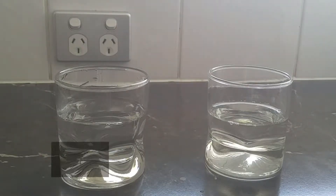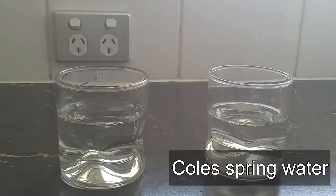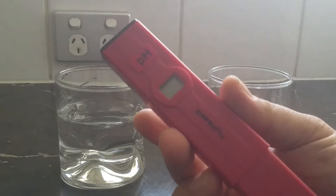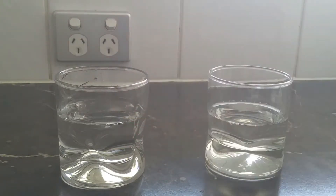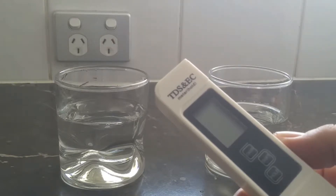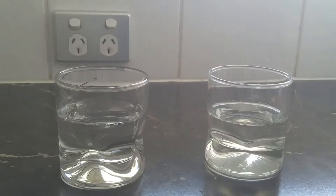On the left is tap water and on the right is Australian natural spring water — that's all that's written. I think it's Kohl's brand. I've got two meters here: a pH meter, which will tell us the pH of the water, and a PPM meter, which will tell us the dissolved solids in the water — essentially how many minerals are in it.